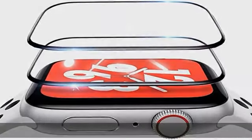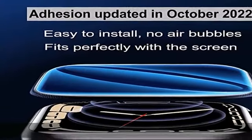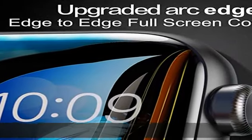It fits Apple Watch Series 7 and 8's 45mm. Sensitive touch — it doesn't interfere with the touchscreen and allows easy access to all controls, buttons, and sensors, with a smooth tempered glass surface and true touch feel.